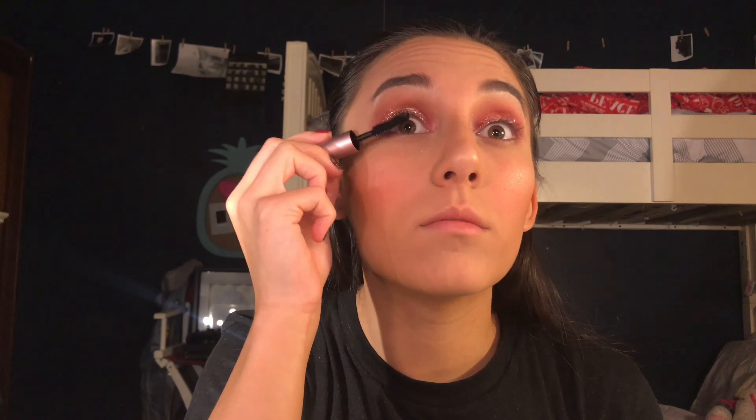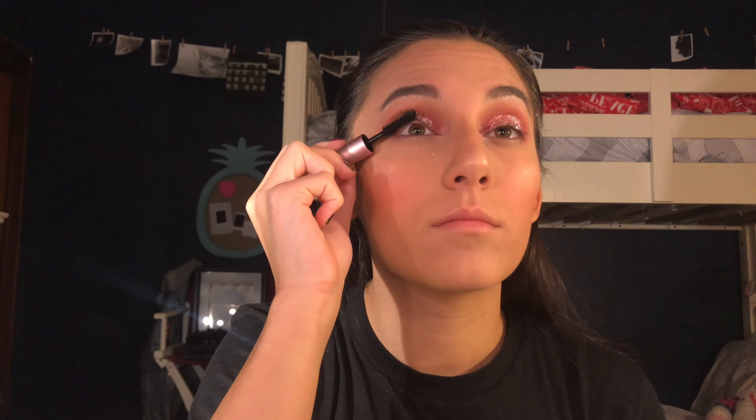I'm going to use the Too Faced Better Than Sex mascara. Using the bottom part of my MUA brush, I'm going back in with the pink just to smoke things out at the bottom of my lash line. I'm not going to go too heavy underneath the eyes because I don't want to distract from the glitter on top. To finish everything off, I'm going with the Kylie Jenner Velvet Liquid Lipstick from her Birthday Collection — I'm not sure which one, but I'm going to use the color Surprise Me. It goes with this look.